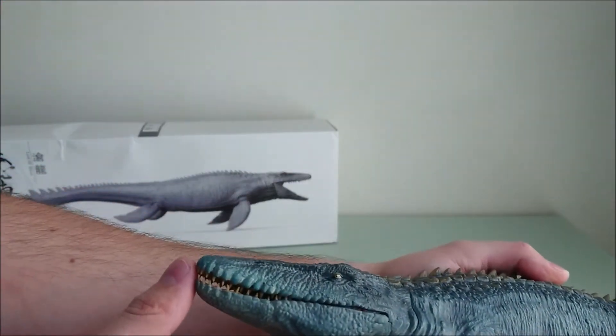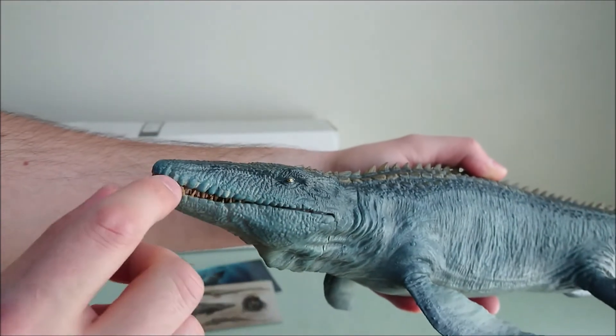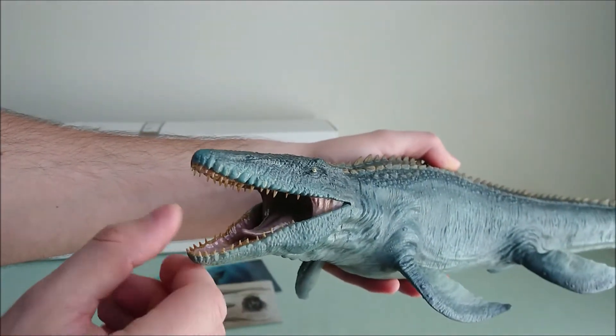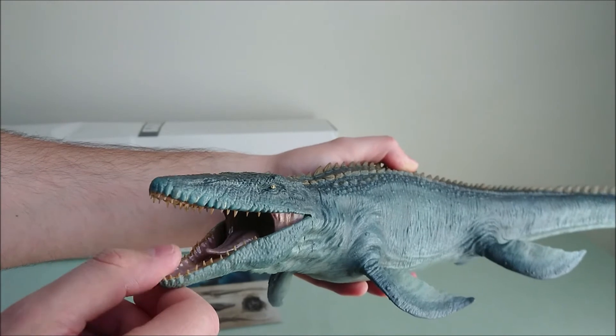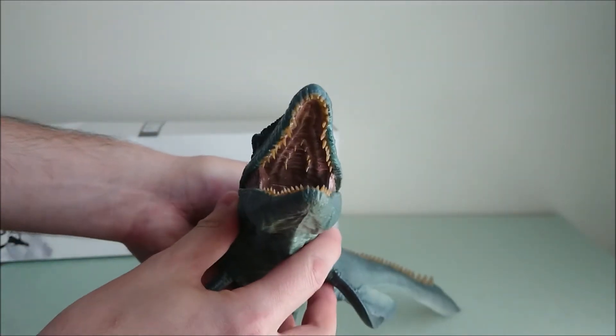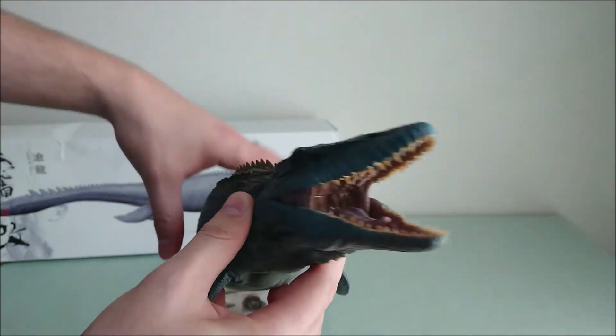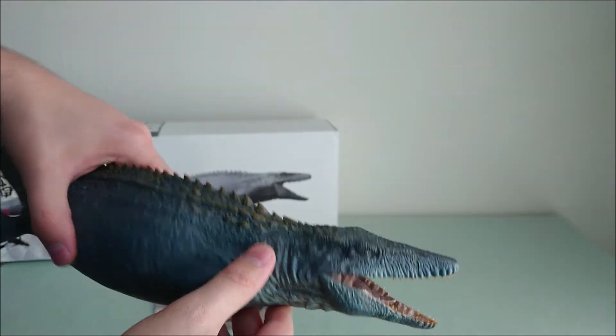So I will start with the head. As you can see, the eyes are very well painted. You can also open the mouth. Warning with the teeth — it's like rebar and stuff like that, so very, very spiky. As you can see, you even have the inner teeth, the tongue and so on, so that's beautiful.